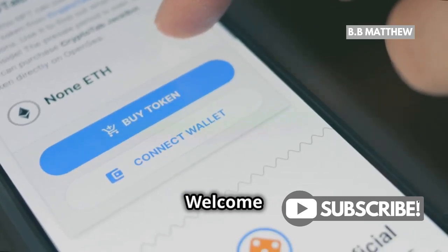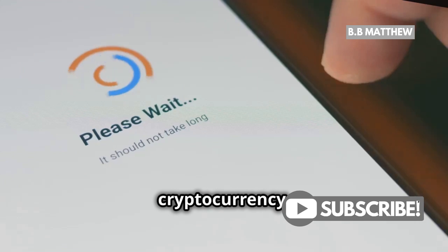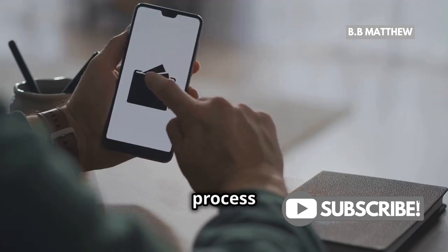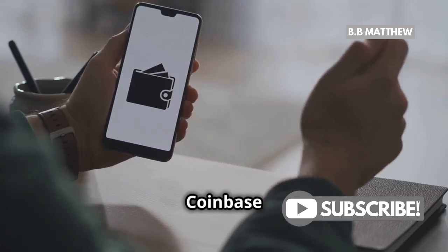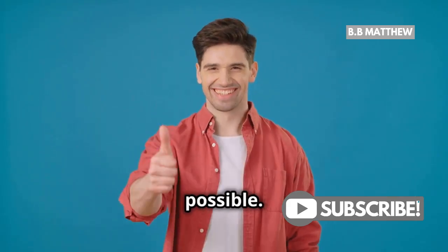Hey there coin enthusiasts! Welcome back to another exciting guide on navigating the world of cryptocurrency. Today we're diving into the process of sending XRP from your Coinbase wallet. If you've been wondering how to do this, you're in the right place. Let's get started and make this as simple as possible.